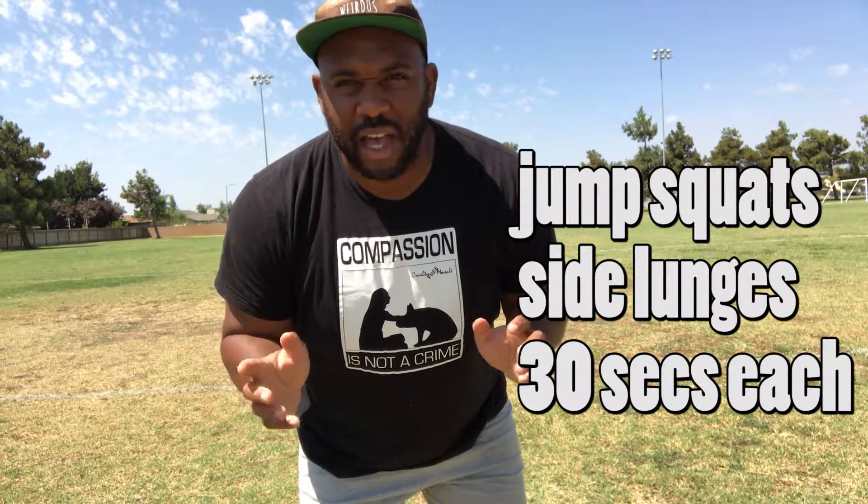What's up guys, it's your boy Endame here with another video for you. It's another outside workout. So what are we gonna do today? We're gonna keep it real simple for you. We're gonna do jump squats and it's very simple guys.